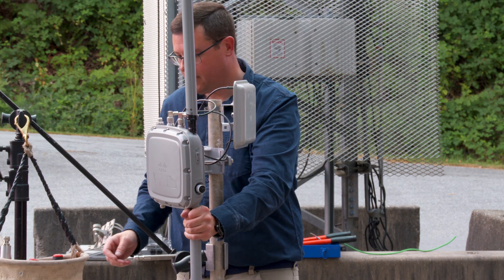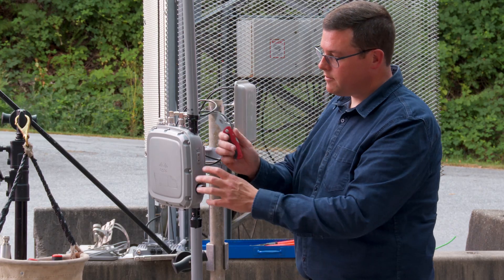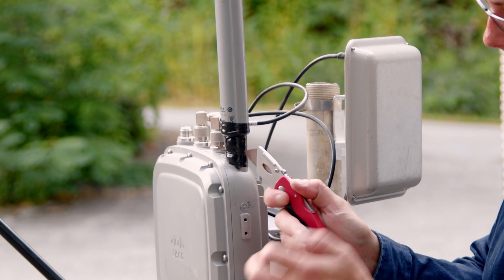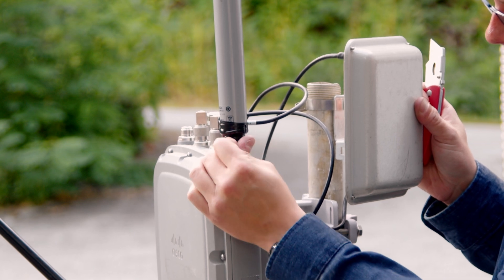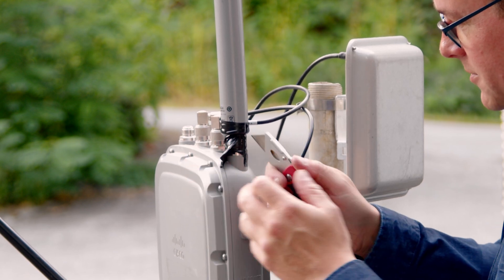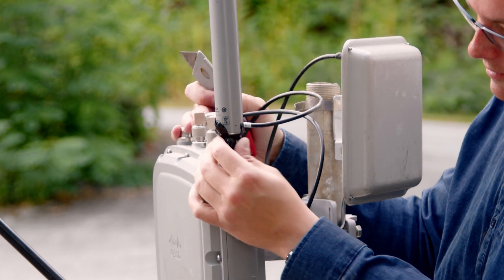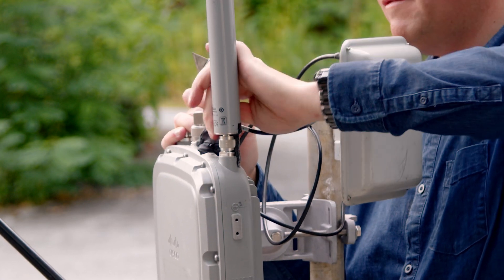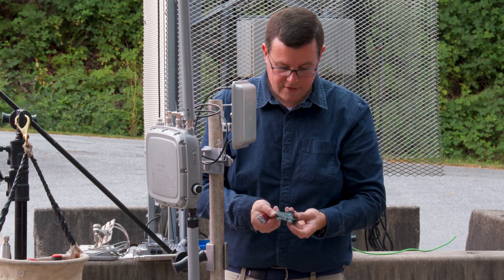Now let's compare the two by undoing what we just did. We'll nick the coax seal weatherproofing — you can see it's already pretty slimy after just a few minutes. After several years of installation and hot-weather exposure, this stuff becomes almost like goo. That's exactly why we put that Super 88 barrier underneath — it leaves the connector nice and clean.